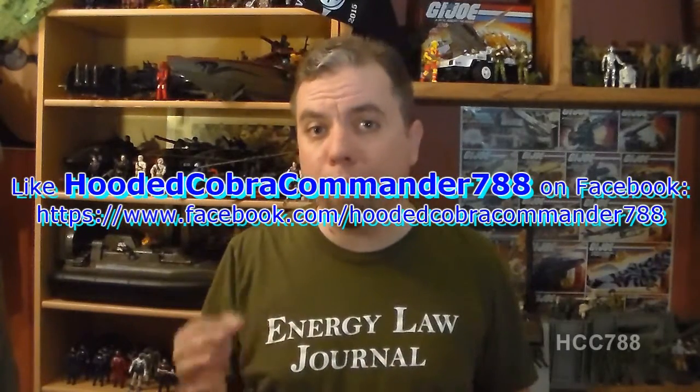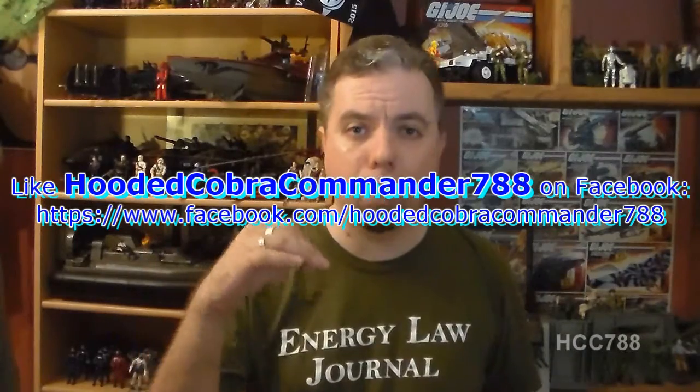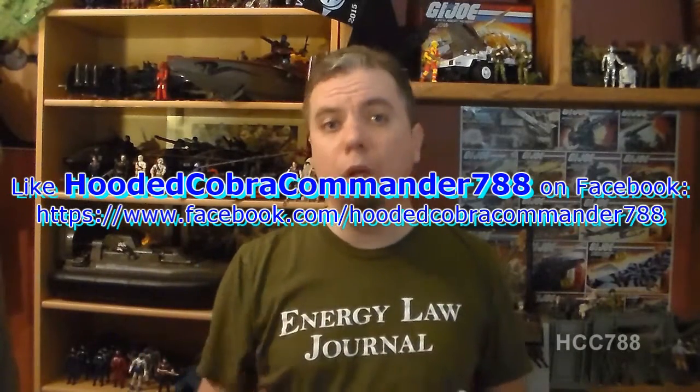I thoroughly enjoyed this issue and I highly recommend it. This issue will lead to more stories with Dr. Venom and Quinn, and that's a very important story arc in the G.I. Joe universe, so this one is a must read. That was my comic book review of G.I. Joe issue number 13. Next week we will have a regular G.I. Joe toy review, and depending on how this comic book review is received, we will have another comic book review of G.I. Joe issue number 14 next month. Thanks for watching and I will see you guys next week.